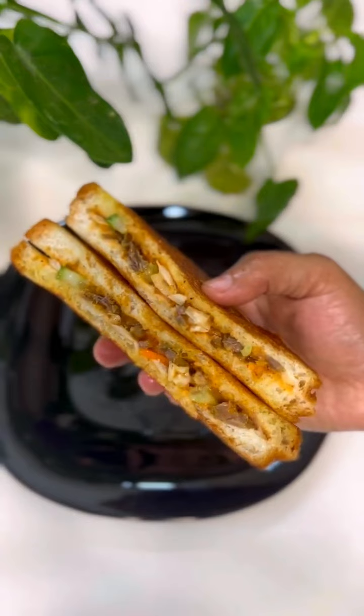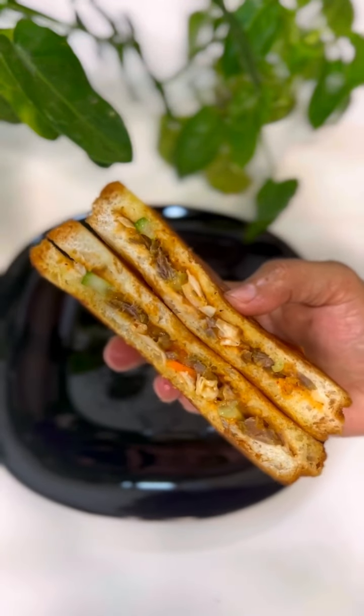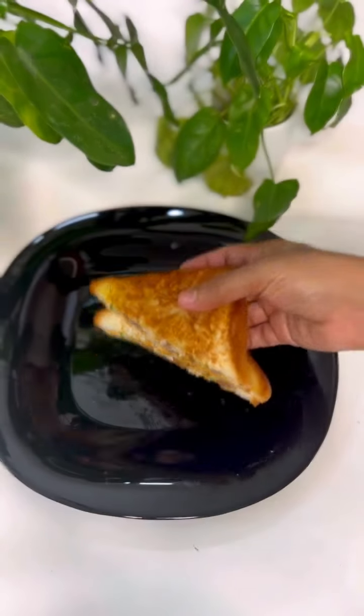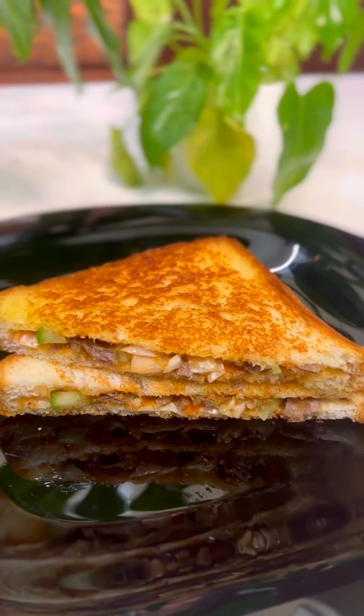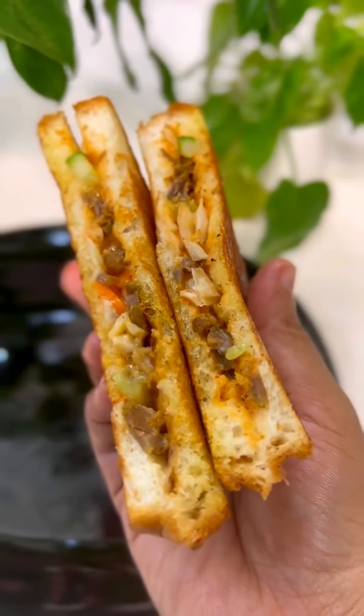We are ready to eat the sandwich. We will eat a tasty sandwich for breakfast. We will eat it as a snack in school. This is an easy recipe.